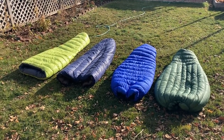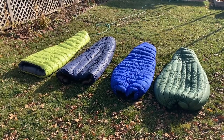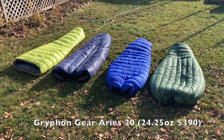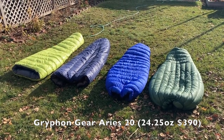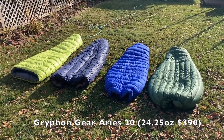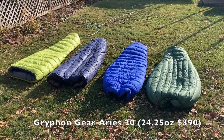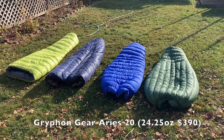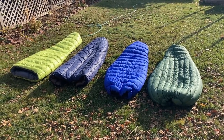I've been using the Noonatak a lot. The next one is the blue one — the Griffin Gear Aries 20. It has a 54-inch girth, which fits me better than the Noonatak. I'm 5'11" and 160 pounds, and 54 inches fits me really well. The foot box is a little smaller at 36 inches. There are 17.5 ounces of treated down in that bag for a total weight of 24.25 ounces.